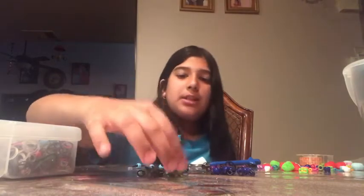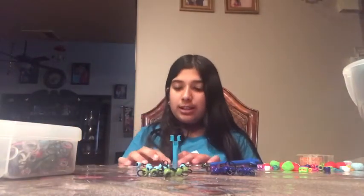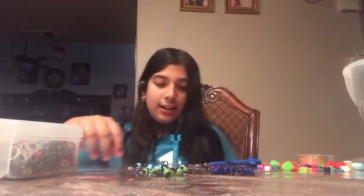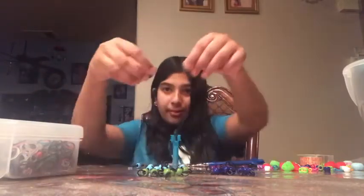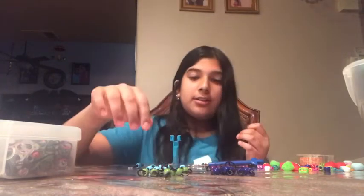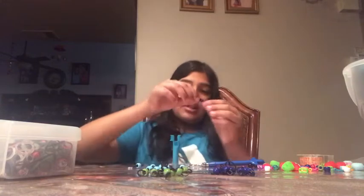Once you have all your beads, you're going to take this tool — like a fork or your two hands. I use this tool that comes in the loom band set. It's where you can make fishtail bracelets, but you can also make beads with it. I just taped it down because no one's going to hold it for me.